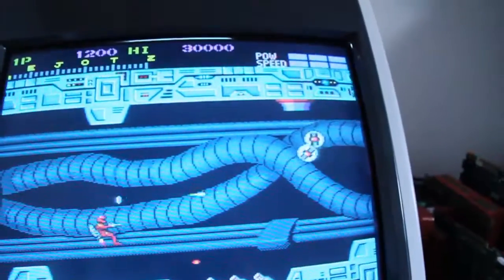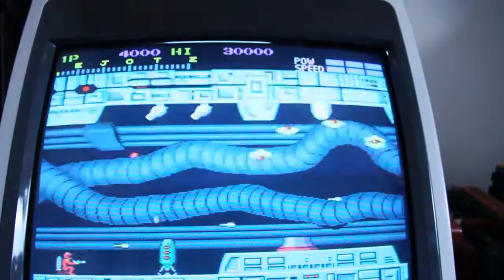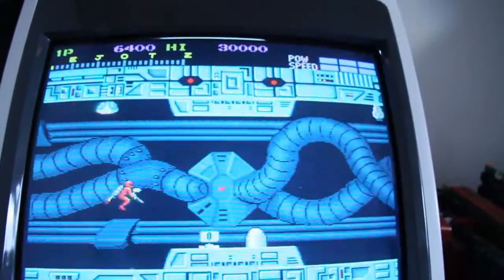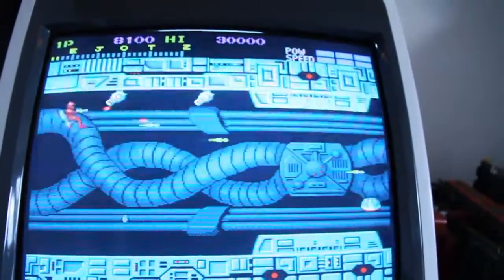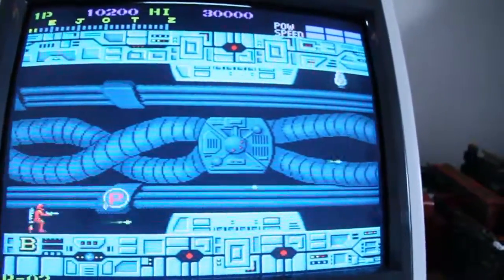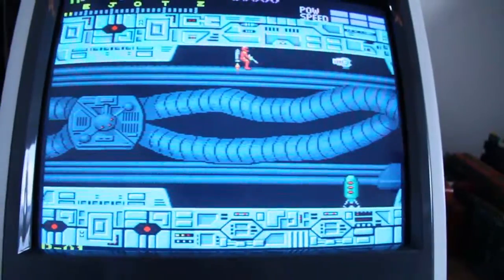Very simple, just two buttons as I said. But the gameplay is quite hard — it's not that easy. It seems to be easy but it's not, even less so when you have to play it one-handed like I'm doing right now. Very nice Capcom gem from '87, a very nice game. Maybe I'll do a little gameplay video with it later for you guys, if you like.